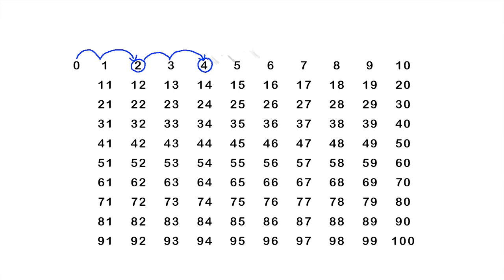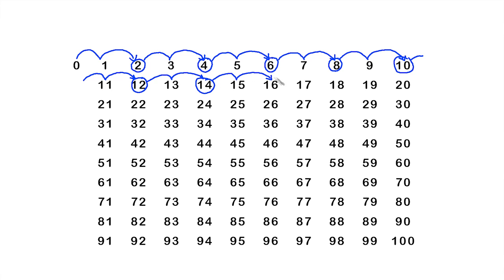You can do skip counting yourself at home with a pen and a piece of paper. You can draw arrows to represent each bounce and circle each second number.